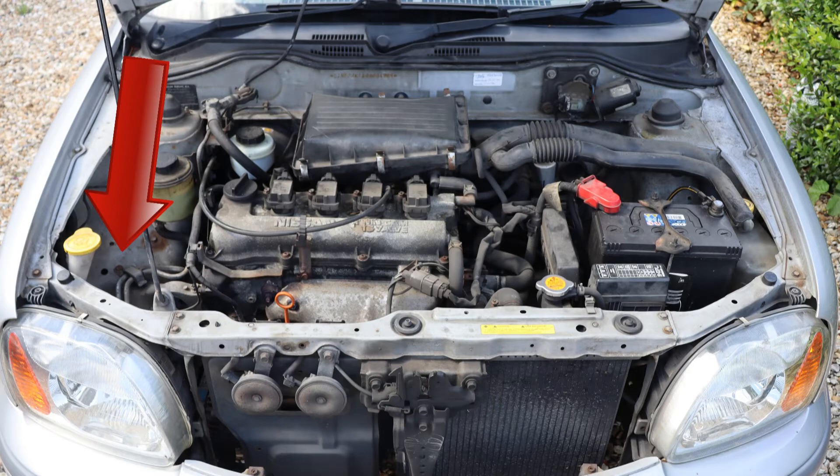I don't have a picture of this type of reservoir, but the arrow shows you where to look. You have to unscrew the cap on the reservoir and peer inside to see the minimum and maximum markers. In every other respect, the process is the same as for the petrol cars — it says so in this top-secret owner's manual.